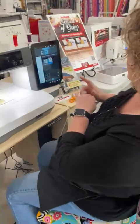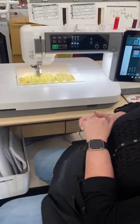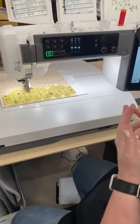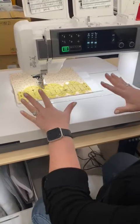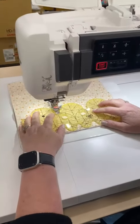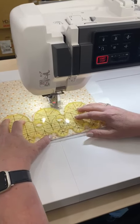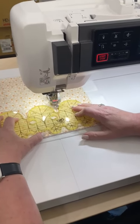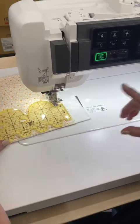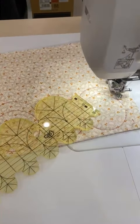Today's machine is the Continental M17. This machine does a little everything — embroidery, sewing, and quilting. Right now we have the machine set up for ruler work, so I have on the stitch regulator, and I'm just using this Culture Select ruler. You can see how easy it is to do that, and this machine comes with a stitch regulator.